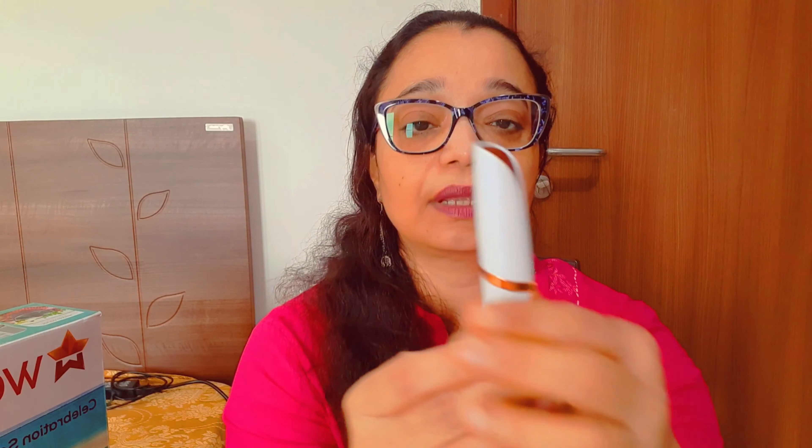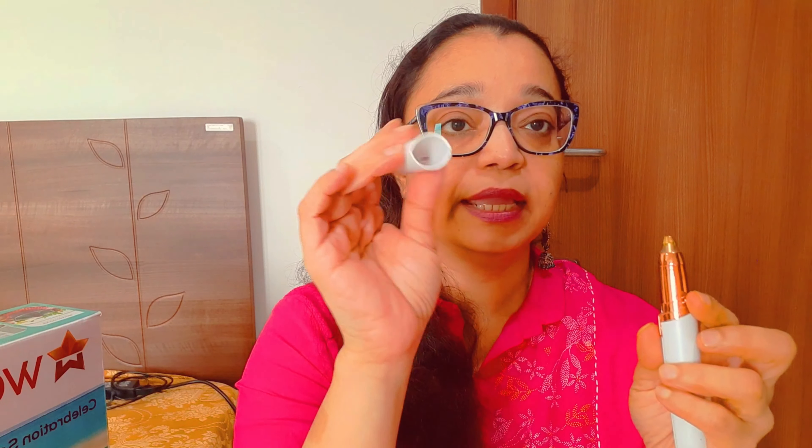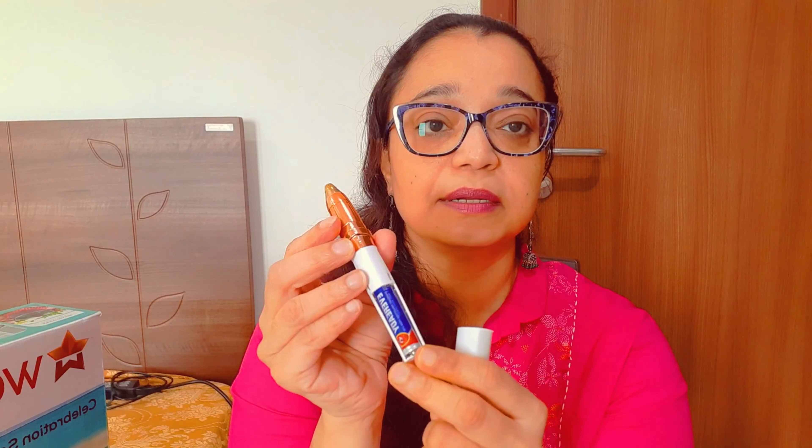There is a cap, and this tip is made up of 18 karat gold. They have also included a battery. I am going to show you where to put it — this is the battery that goes in.